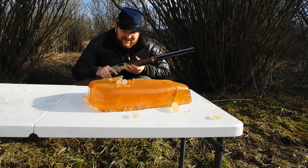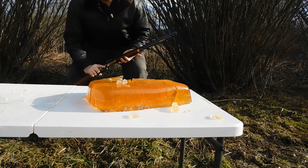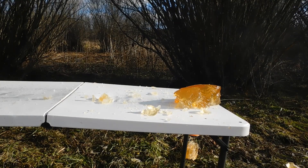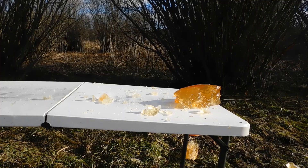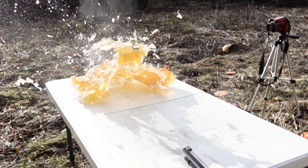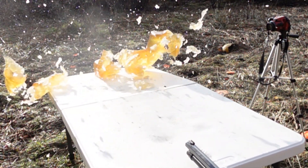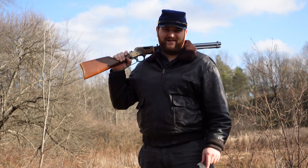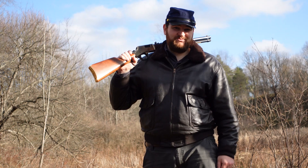Well, not the results I was expecting, dirty dogs, but hey, let's shoot this thing from point-blank now. Wow! Well, you dirty dogs, like I said before, not exactly the results that I was expecting, but hey, still got some pretty cool shots.